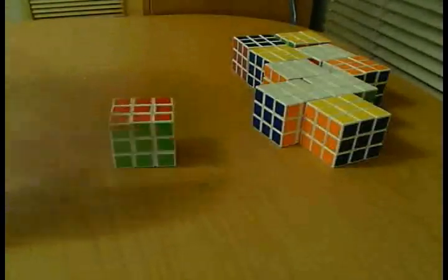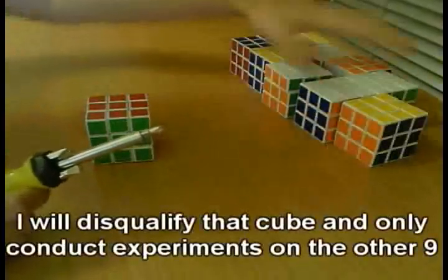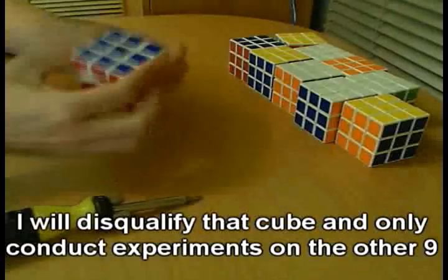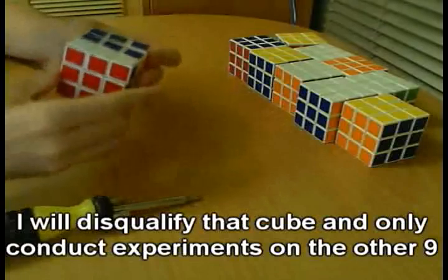This cube seems to be much tighter. All the others are basically the same, except for this one. This one is very, very hard to turn noticeably — so it's very stiff. You can't cut the corner at all.